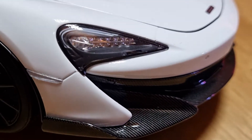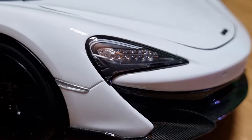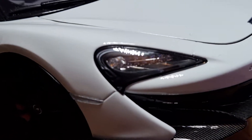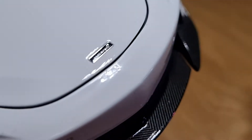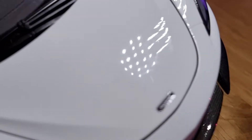The lights are really good — you can see the crystal effect, really nicely done. You can see the daytime running lights as well. All the bumpers and spoilers have nice carbon fiber effects and they're really well done. The McLaren logo is really clear as well.